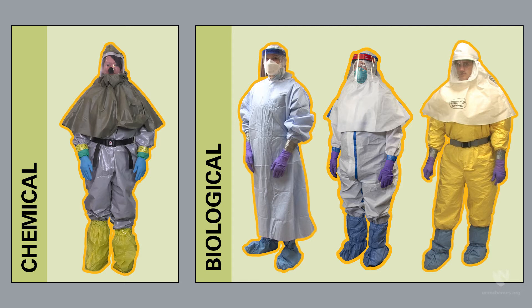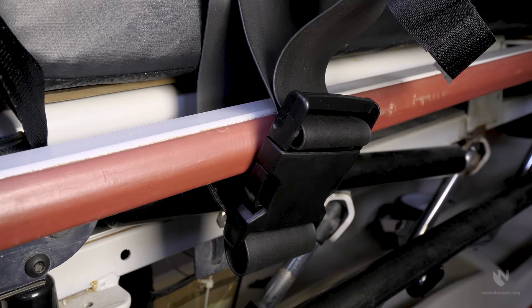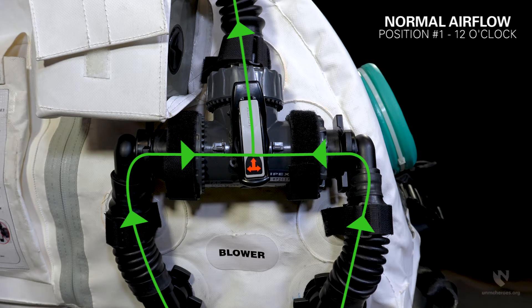During patient transport, first responders and healthcare professionals should have donned the level of personal protective equipment necessary to minimize exposure to chemical or biological contamination. Once the patient is in the isopod, if possible, you should secure the enclosure to the transport device using the eight straps provided. For proper airflow, ensure the three-way valve is fully open at the 12 o'clock position prior to use.